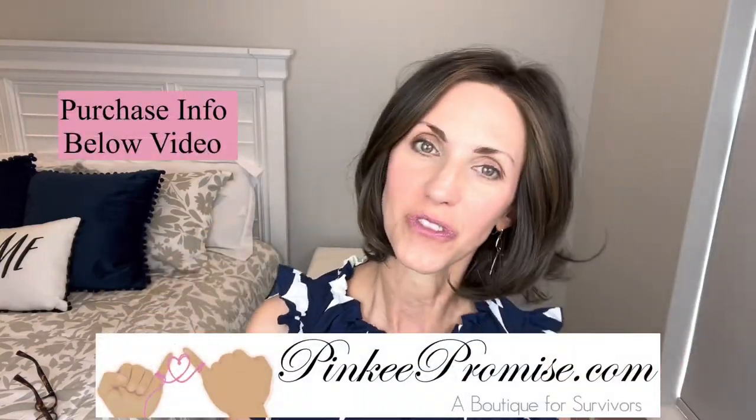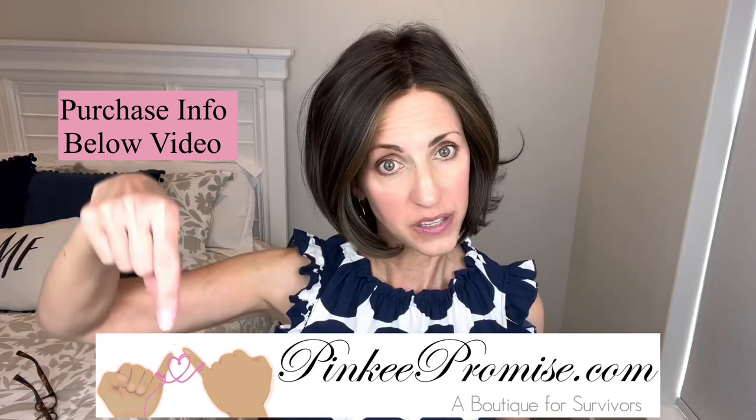She's just adorable. Thank you to Pinky Promise for providing this wig to review for you all today. There will be purchase information below this video. Thanks so much for watching — take care of yourselves, and don't forget you are absolutely beautiful. Bye!